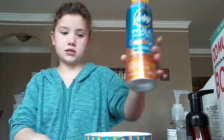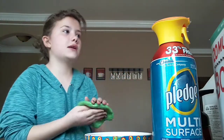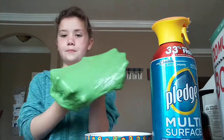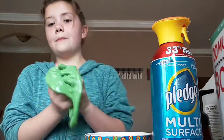I was going to use Pledge or Lysol but I don't have it — well, I have Lysol but I don't know where it is. This is my COVID-19 slime right now, but I think there's going to have to be a part two.